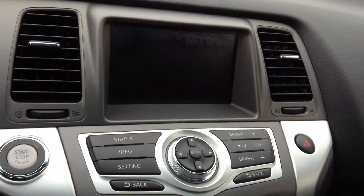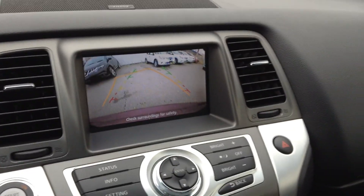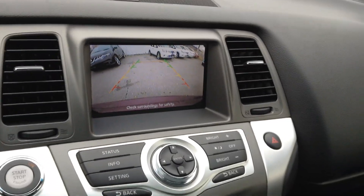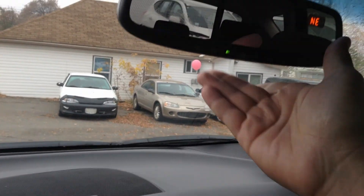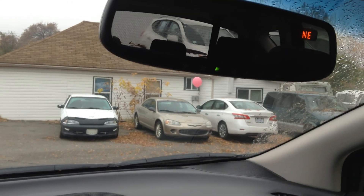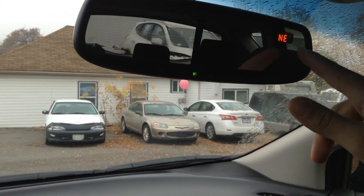Right there is your backup camera, and you can see the yellow line turn as your wheel turns, so you can see where your back end is going to end up. Bose stereo system, HomeLink system — so if you have a garage door opener, you can link this up instead of having a big black thing. As well as your auto-dim mirror and your compass.